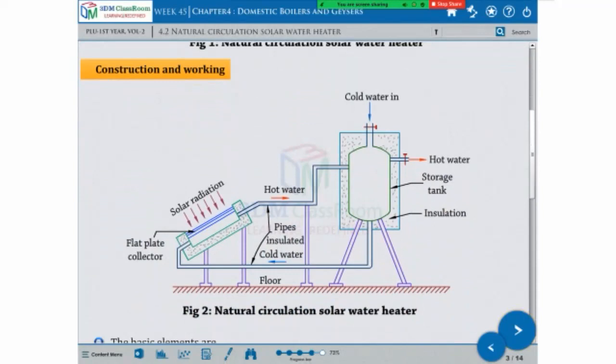What do you think about it? Solar radiation — this is not the same thing as radiation. There is a flat plate, so you can put the panel on it.